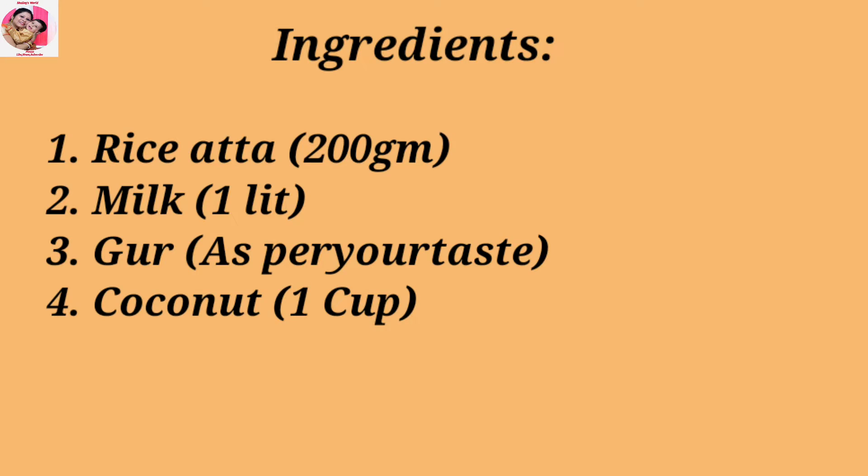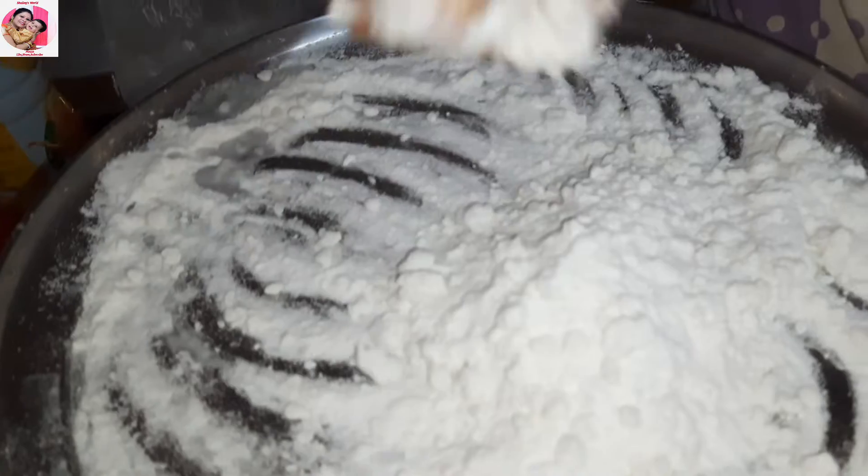So we need rice, milk — cow milk or packet milk — and fresh coconut.